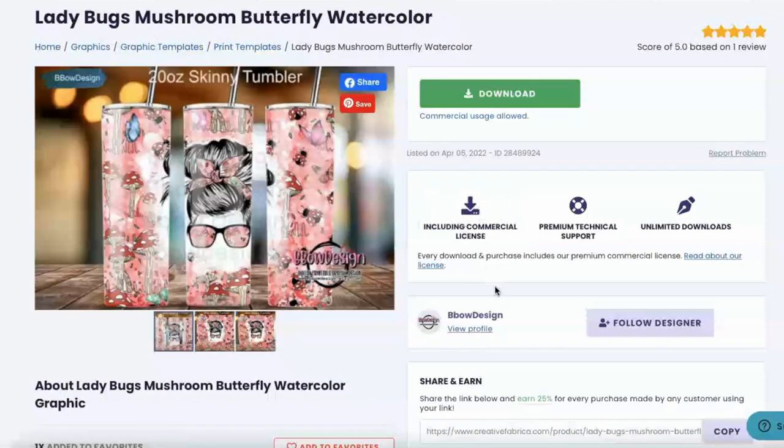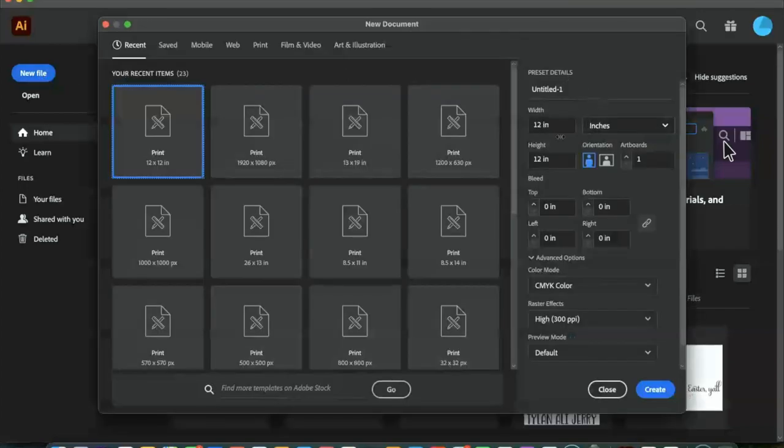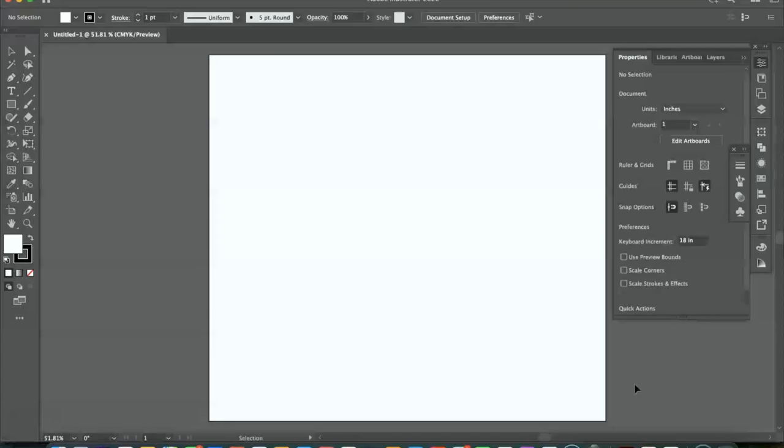This does include the commercial license, so that is an added bonus of purchasing things from Creative Fabrica. Now we're inside of Adobe Illustrator and I'm going to swiftly walk you through the process of printing this out. I want to create a new file — you can do this inside of any design software. The size artboard that I want to use is going to be 11 inches wide by 10 inches high, and we are going to click create.